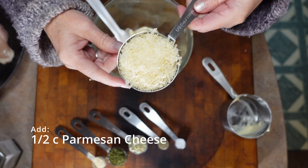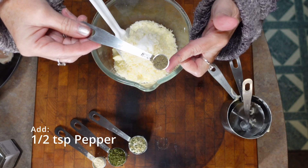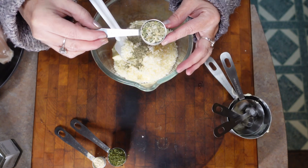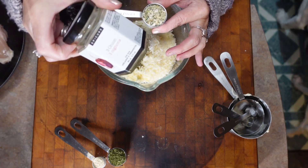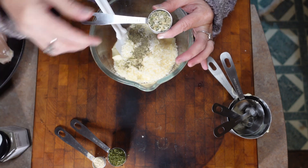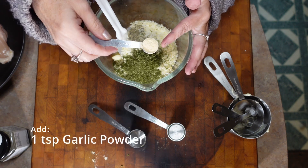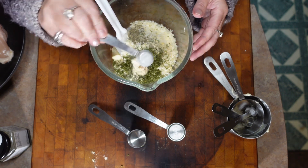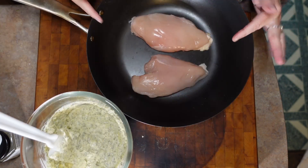Half a cup of Parmesan cheese, half a teaspoon of salt, half a teaspoon of pepper, one tablespoon of dried onion — I'm actually using Epicure's three onion mix, I love it, it's super flavorful — one tablespoon of dried parsley, and one teaspoon of garlic powder. We're just going to mix this all up.